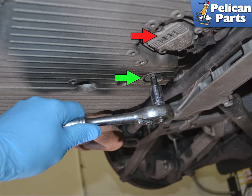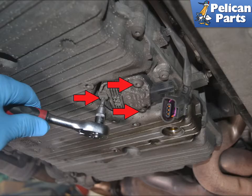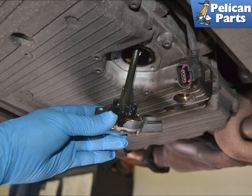If you are swapping pans, you will want to transfer the oil level sender to the new pan, indicated by the red arrow. Use a flat head screwdriver and release the wiring connection clip, then separate them. Use a T30 Torx and remove the three screws indicated by the red arrows, then pull the sender straight down. Use care, as even though you have drained the oil, some additional oil will spill out.